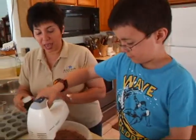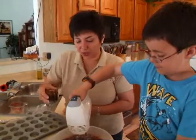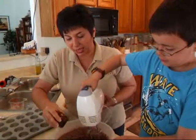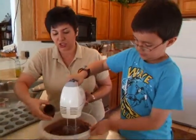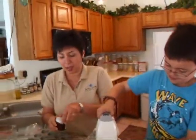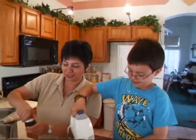At this point we're going to add our secret ingredient, which is Mexican vanilla paste. While Danny's mixing, I'm going to be adding some of it, just enhancing the chocolate flavor of our delicious brownies.